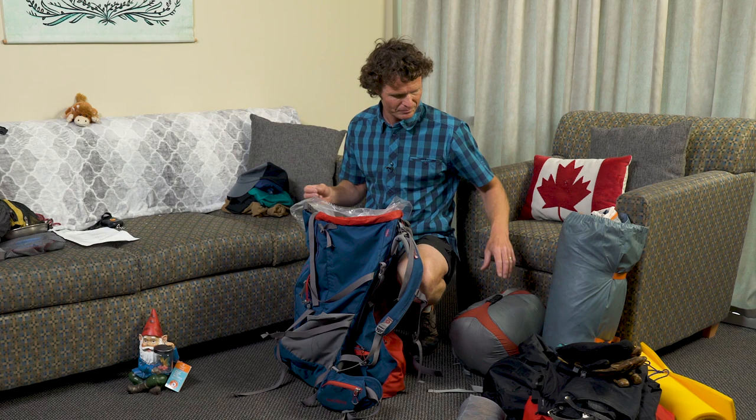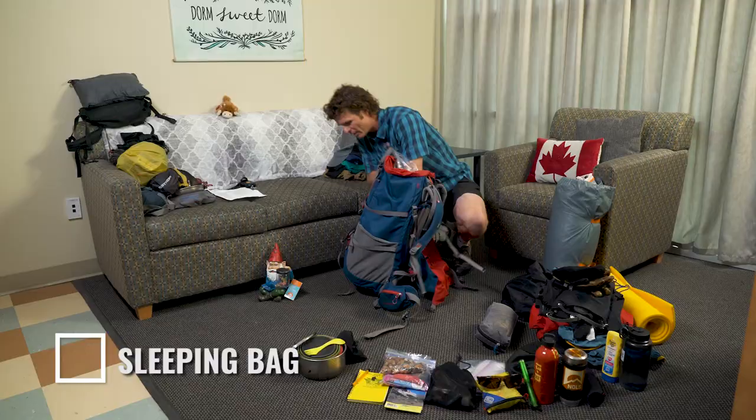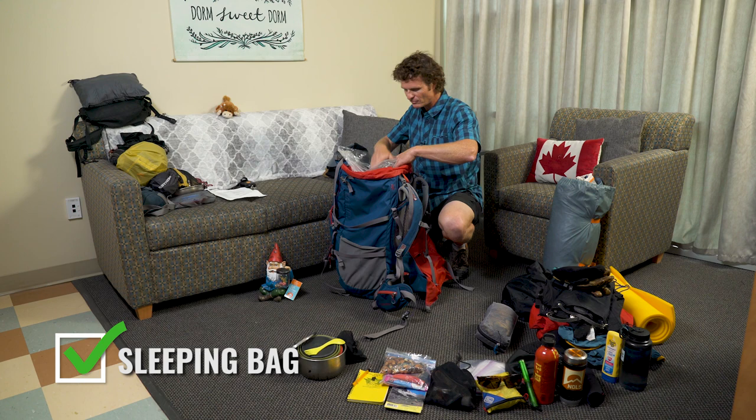The sleeping bag you need to keep waterproof and you don't need it during the day, so it goes in first, nicely compressed. Stick it down in there, turn it sideways, and really make sure it's good and down into the bottom of the pack. That's the first thing.